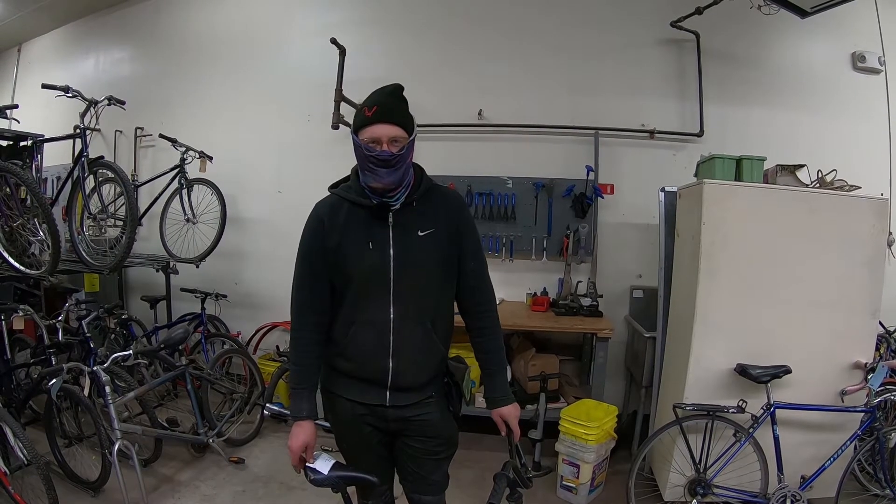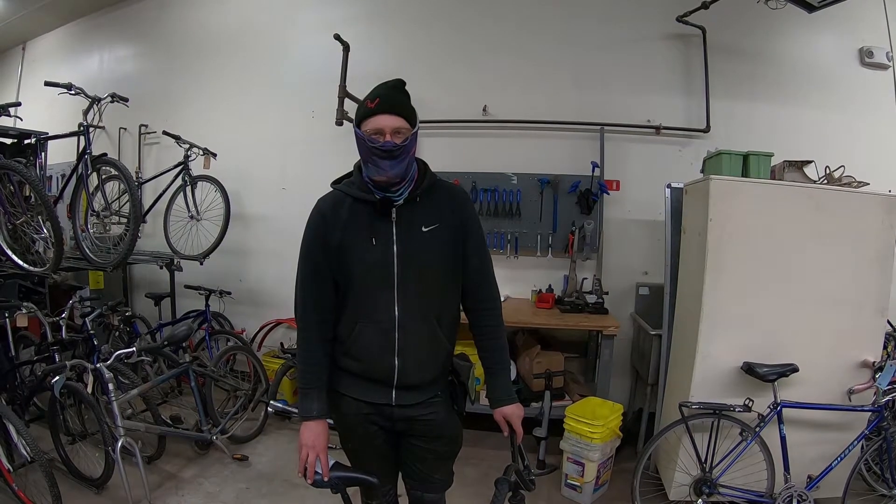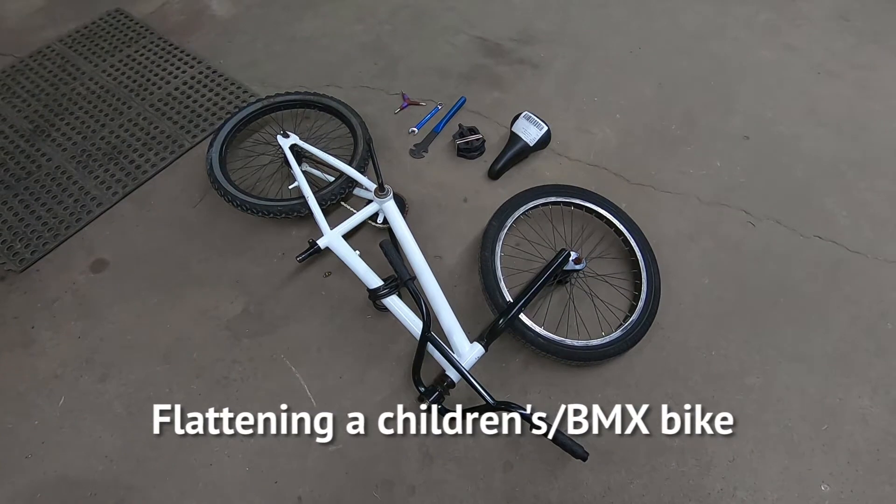Hi, my name is Martinez. I'm the director of recycling and operations at Bikes Not Bombs. Today I'm going to show you how to properly flatten a kid's bike.